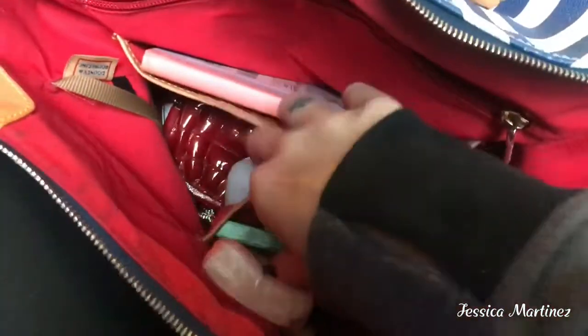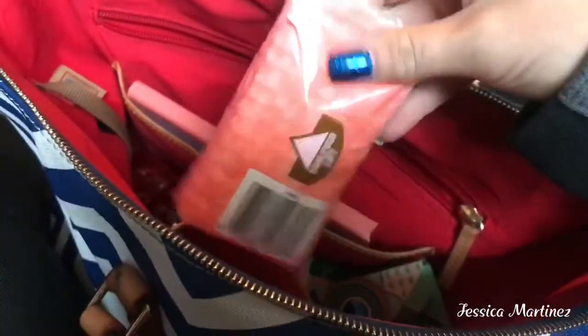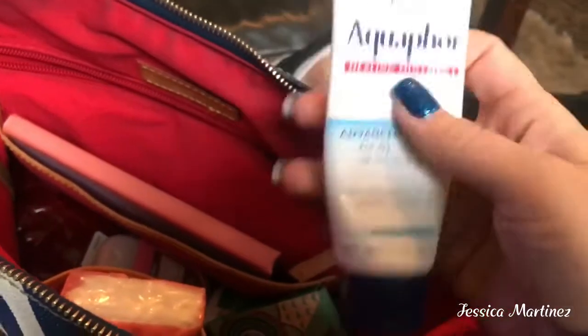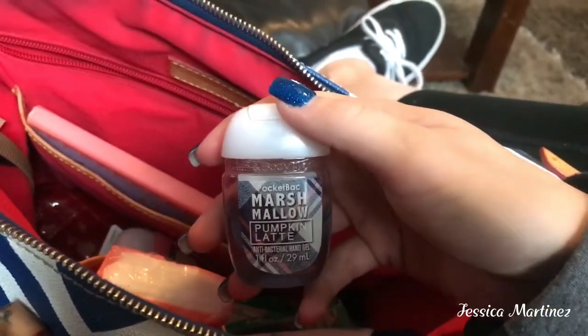And then I have some gum — the Orbit gum. A travel size deodorant. And then some tissues — I love these ones because it says 'Find Your Fearless.' And then on this side I have an Aquaphor — I like to use this for my lips as well. And another little hand sanitizer — this one is the Marshmallow Pumpkin Latte.